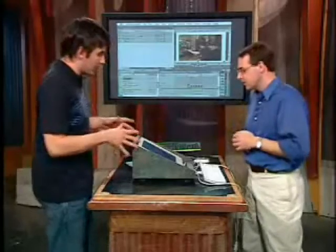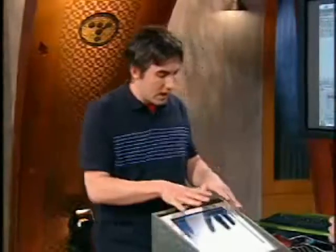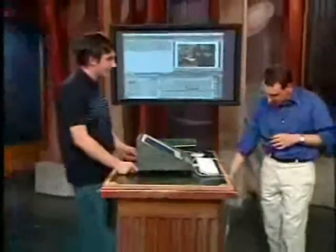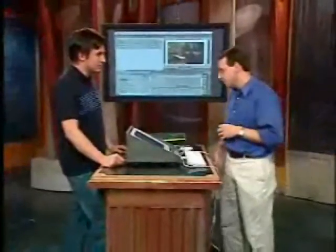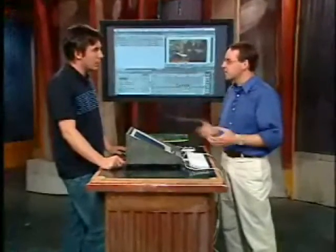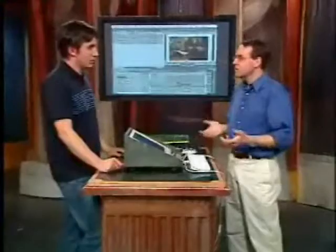How long does it take to apply something like that? Let's say we had some raw footage, like a 30-second commercial — how long would it take to render? I noticed you have a G5 under the desk. That's right, this is a dual 1.8, and on this machine a 30-second spot would probably take about five or six minutes to render. That's not too bad — it's a pretty short amount of time on the newest machines.